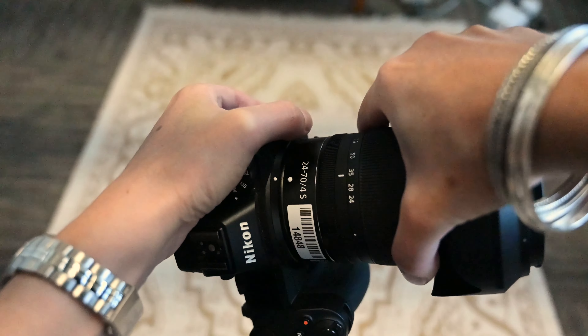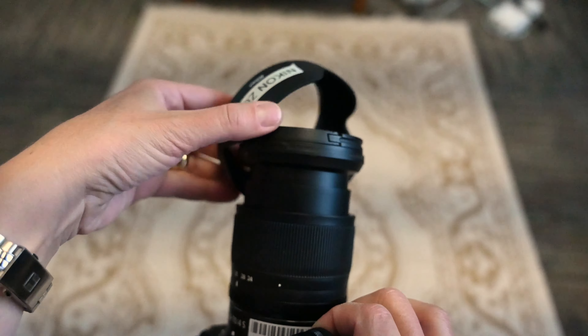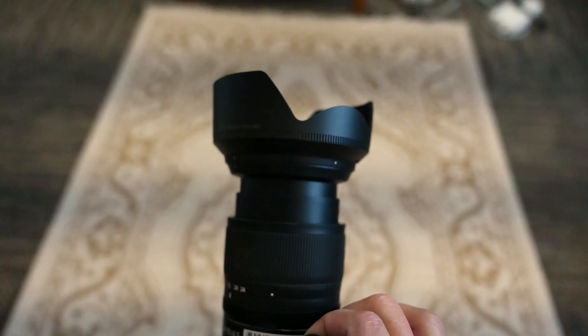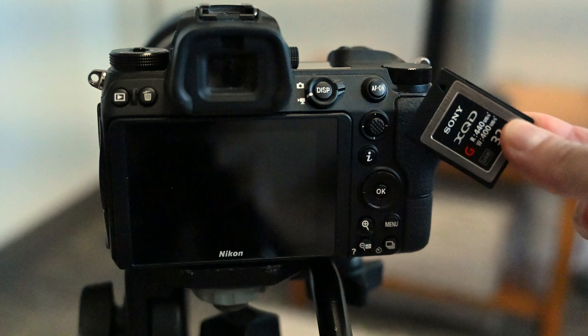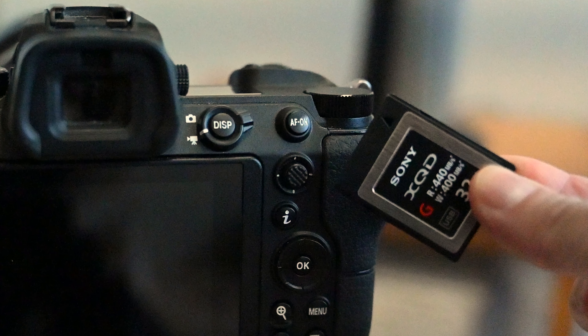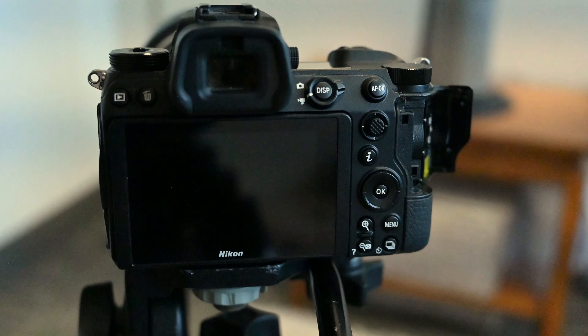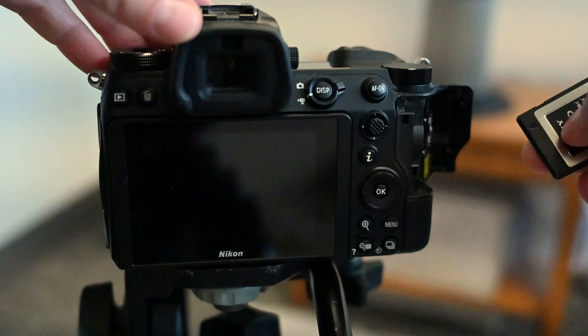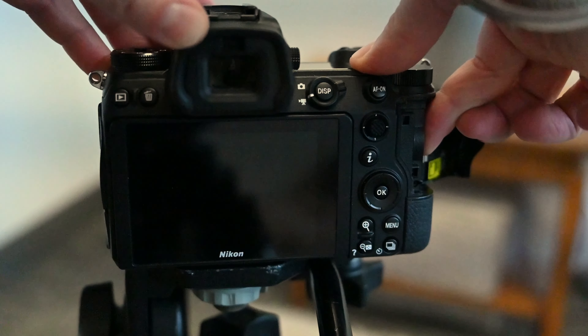The battery only goes in one way — look for that little arrow. Next, attach your lens and turn the hood around. By the way, you shouldn't be transporting your camera with the lens attached. I've had more than one lens repaired because I got lazy and kept it on there, so don't do it. Lastly, stick an SD card in the camera. The Z6 uses CF Express type B cards. To insert it, there's a little bump out on the right side of the camera body. Slide it towards you to access the card slot and look for the little arrow on the card to make sure you're putting it in correctly.